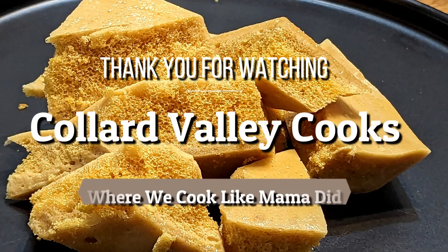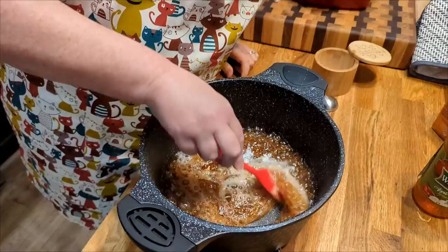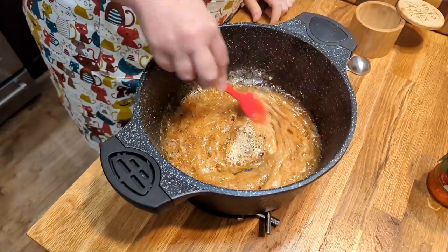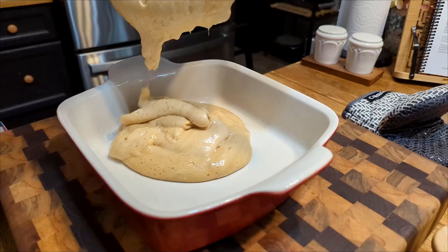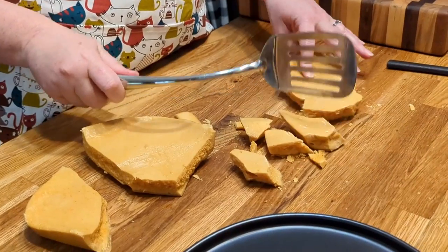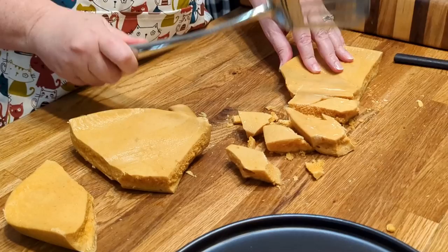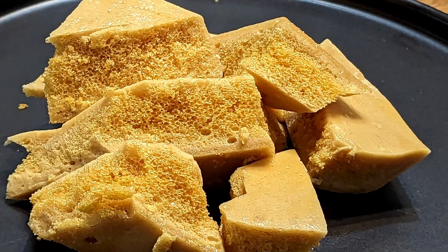Cooking time, it's over now. Tammy just showed you how to cook it up like mama used to do. So go on out and have some fun — now you're getting dinner done with Collard Valley Cooks, your number one. We'll see you next time on Collard Valley Cooks.